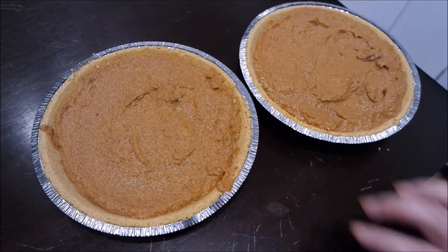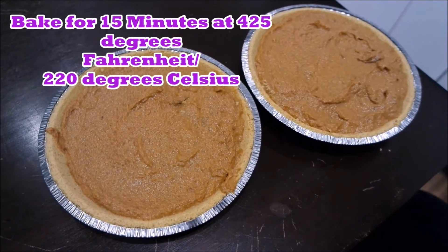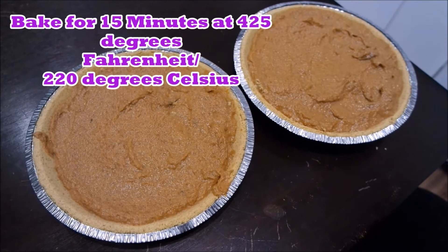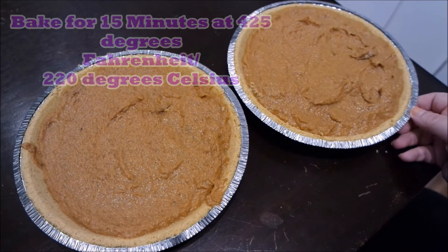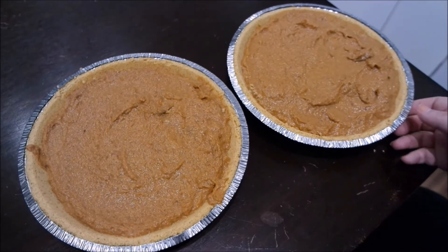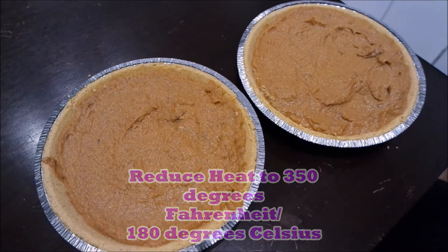Now we are going to put this into the oven. It has to go in for about 15 minutes at 425 degrees Fahrenheit, and after about 15 minutes we're going to reduce our oven temperature to 350 degrees Fahrenheit and continue to bake for about 35 to 40 minutes. And it should be ready — let's go!